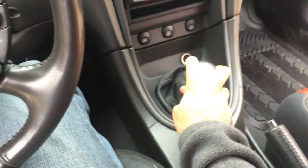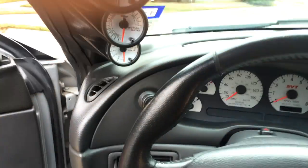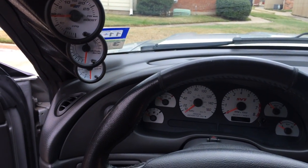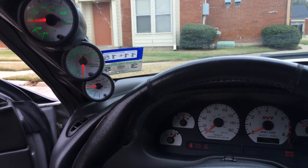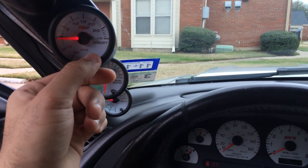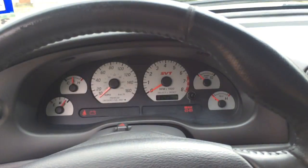It's a six speed. The Glow Shift gauges switch lights and colors. I'll turn the HID lights on. Sorry about the camera work — I don't really do that a lot. I like the green color because it goes with the white face gauges at night the best.